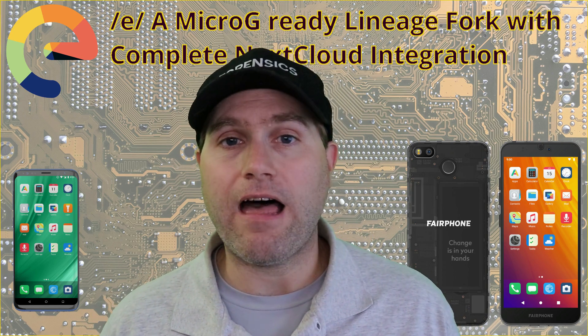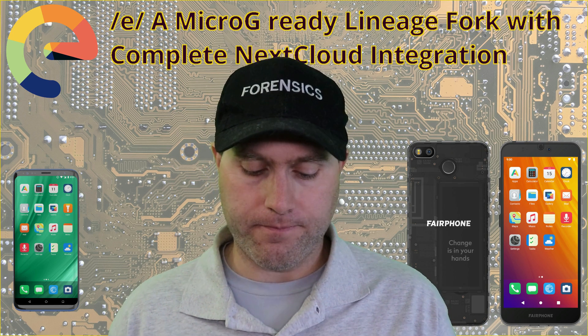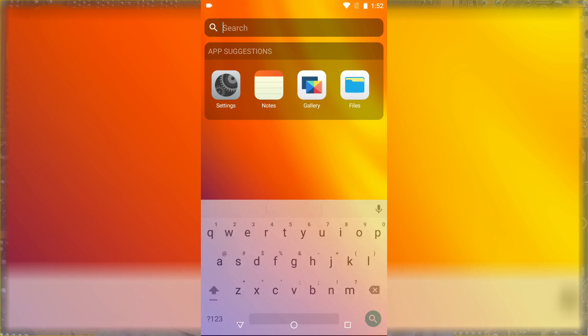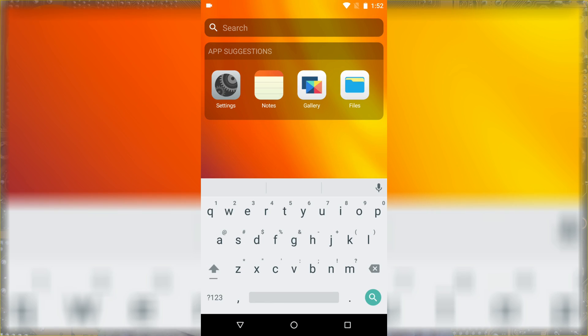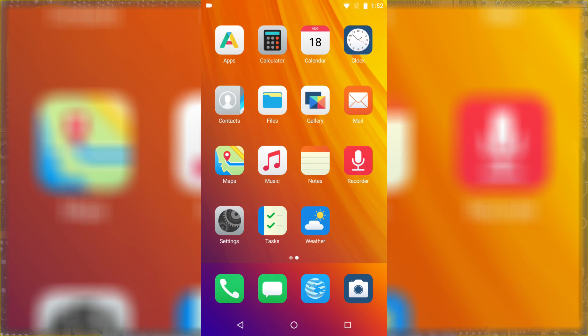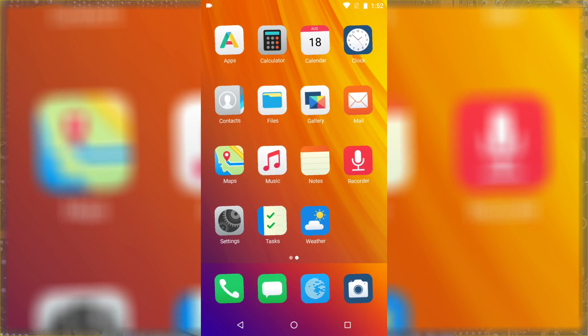Let's go ahead and have a look at the phone itself. They themed this out to be pretty much Apple — we have the gestures, the search, the app suggestions, and widgets. There's a weather widget, and you can add other widgets to the screen as well. One of the downsides is I can't take an app and move it over onto another screen. You are locked into having apps here.